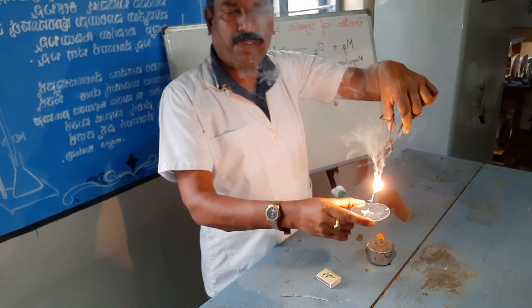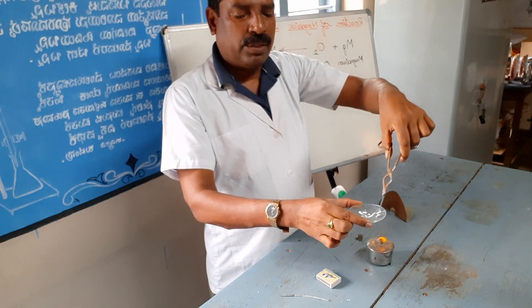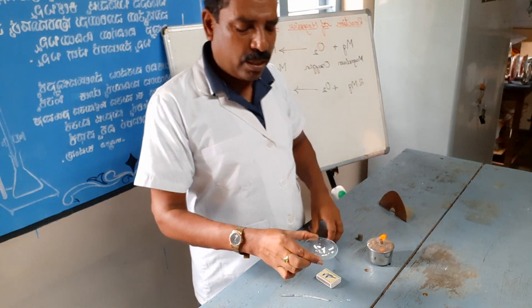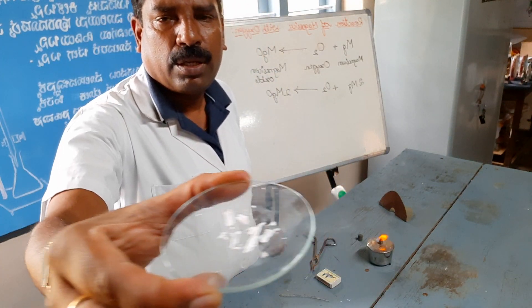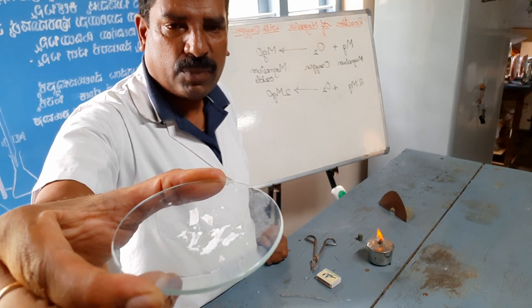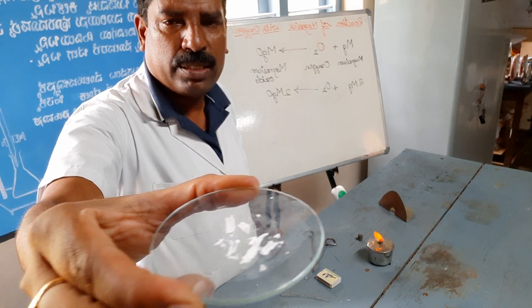This is one of the basic oxides — a basic oxide. You can observe the magnesium oxide in this watch glass.